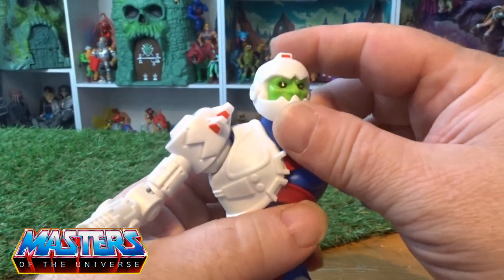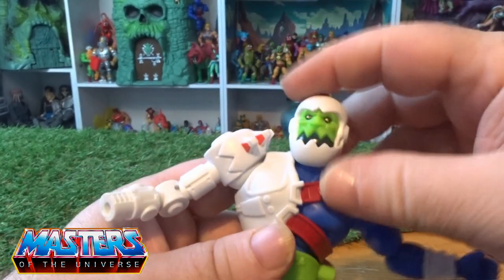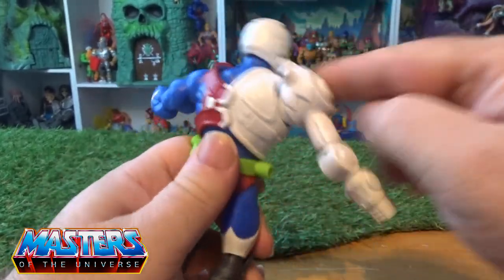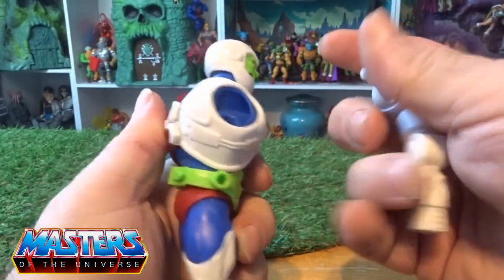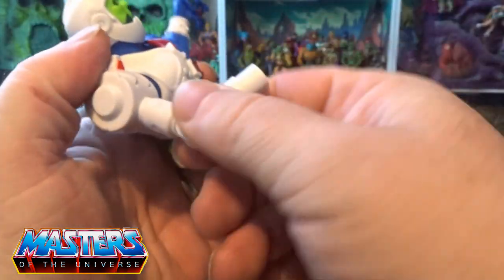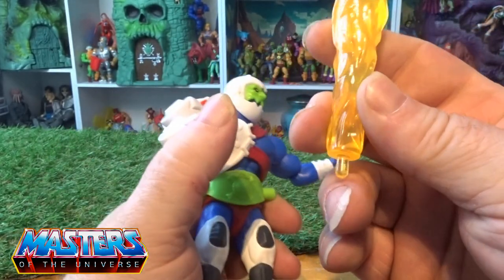He comes with this white helmet, and the jaw does actually move up and down as well. Then he's got this big arm piece — although it moves, it also pops off as well. He's got an elbow joint that twists left and right.